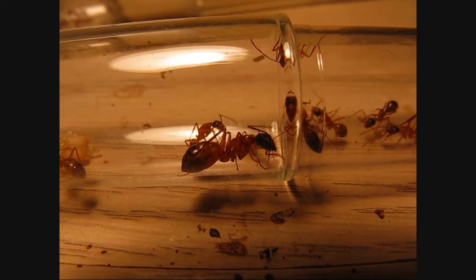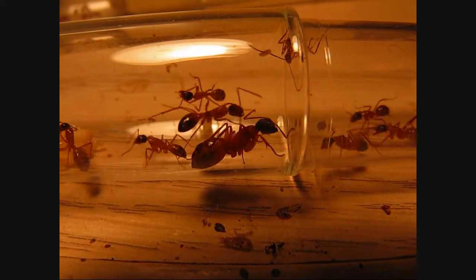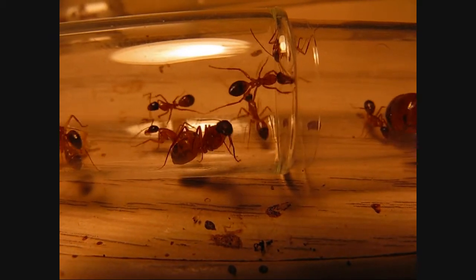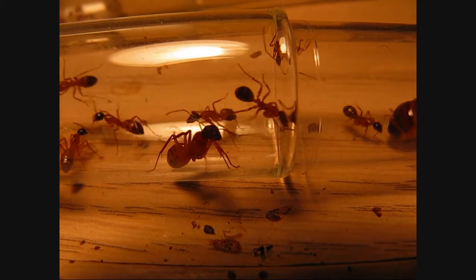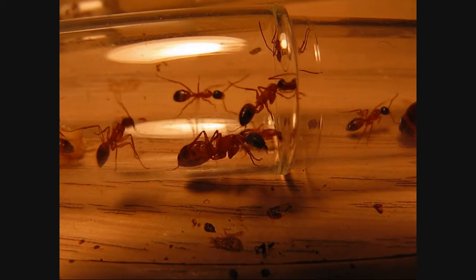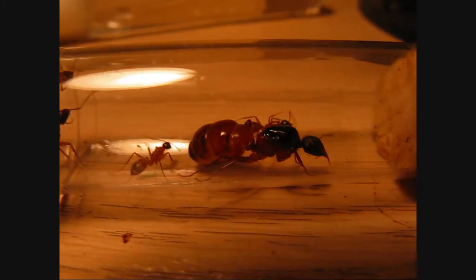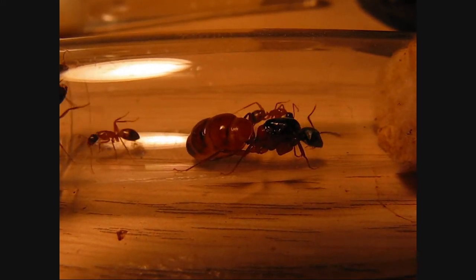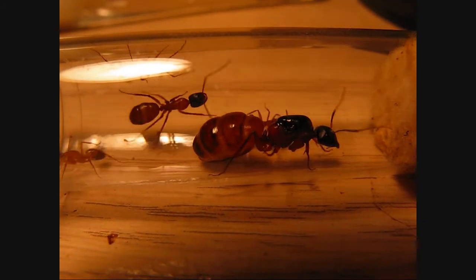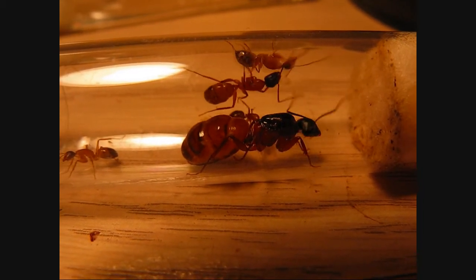It's kind of in between a minor and a medium major worker — so in between the smallest and the second to largest. Camponotus, as you know, are very polymorphic and they have varied worker sizes.